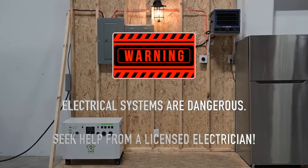We have to remind you that dealing with electrical systems is dangerous and can be hazardous to your health. If you're unsure of how to install a Powerhouse system, please contact a licensed electrician.